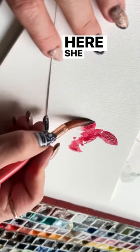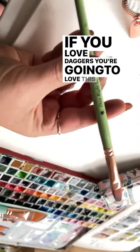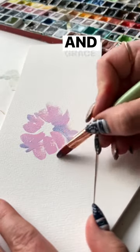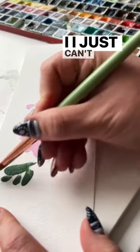You've been asking for a big round — she is a number 12 and she comes to the most exquisite point. If you love daggers, you're going to love this filbert. Softness and grace and fullness. Easy peasy brush strokes — I just can't get over how good she is.